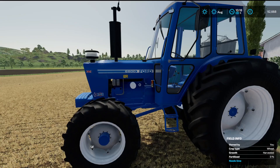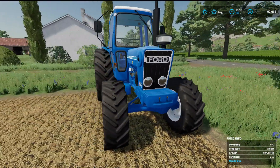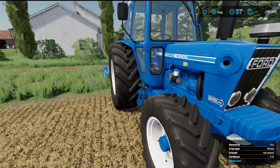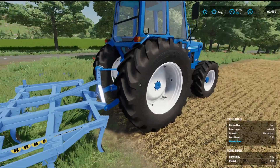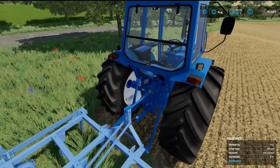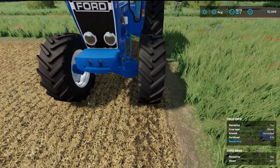We have got one out here in the field and you can see she's on the wide tyres by the looks of that. All the rims seem to fit where they should, there don't seem to be any problems.